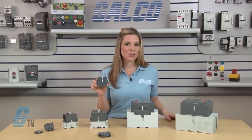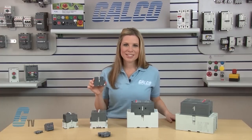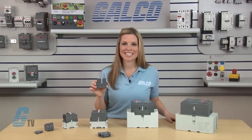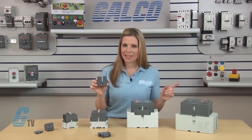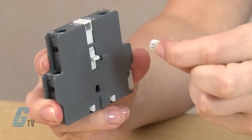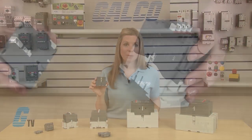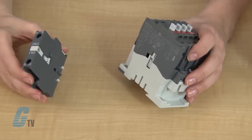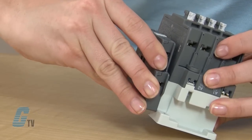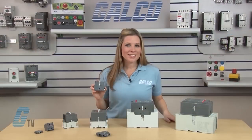The CA-5-11 can be installed three different ways depending on the model number. Models A or AE-9 through 26 and models UA-16 through 25 do not need the plastic peg in the upper middle part — this piece can be removed without the use of any tools. Install the Auxiliary Contact by aligning the plastic hooks with the grooves on the side of the contactor, then lift up the Auxiliary Contact until it snaps into place.